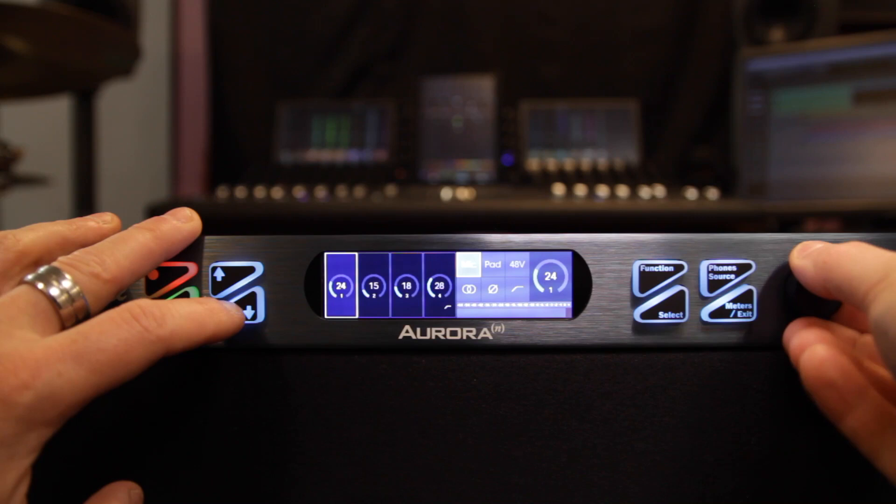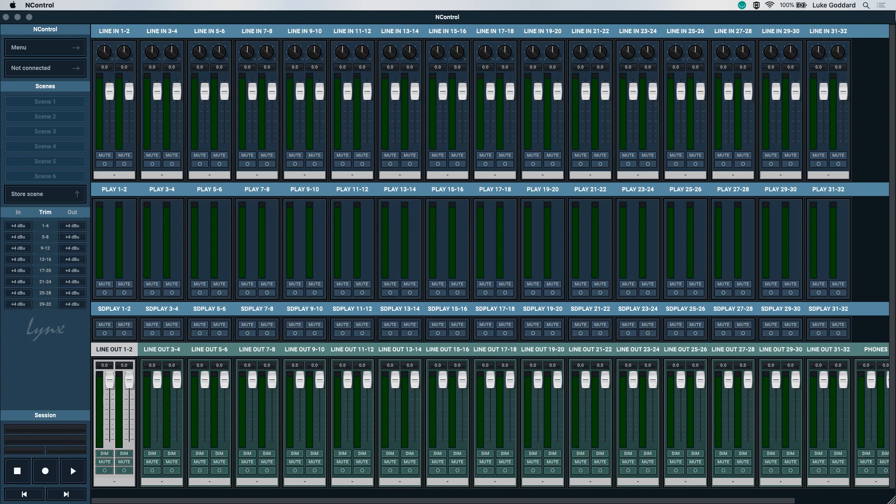But if you decide to, you can use N Control, which is Lynx's software interface for the Aurora N, where you can do everything with a little bit more room to maneuver using your mouse on your computer.